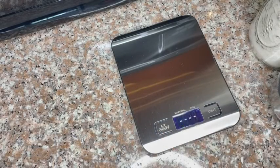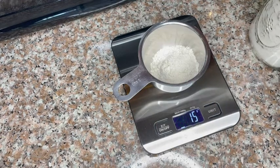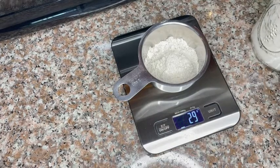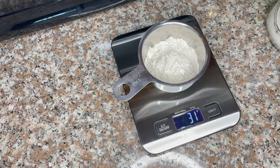I mainly use this scale to make my own non-dairy ice cream because I actually have to measure the grams of tapioca starch that I will use. So it is perfect that I have it, and I didn't have any problems with my recipe because of it.